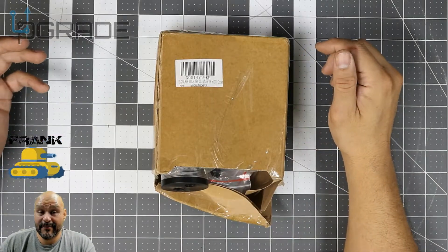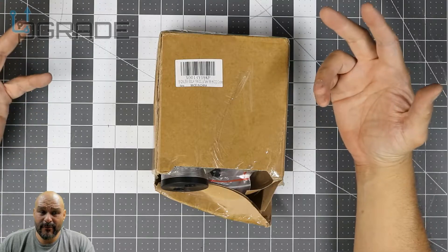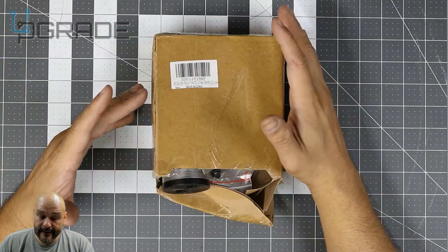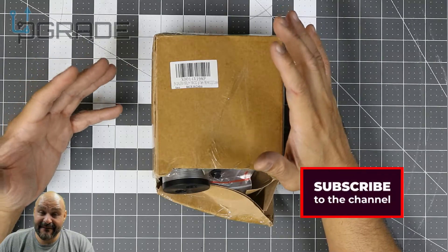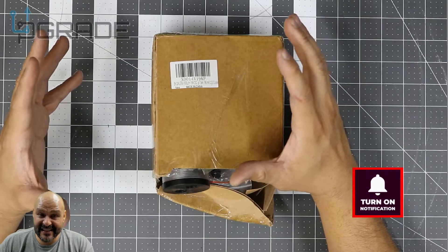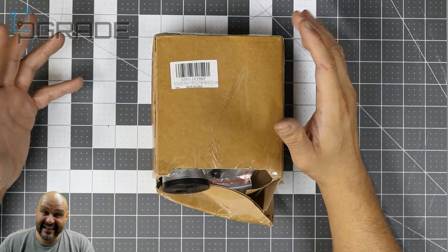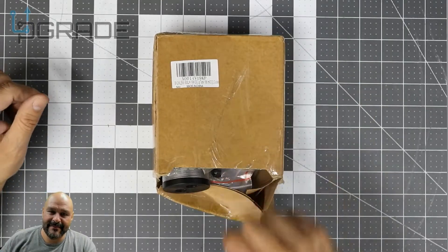Welcome to Upgrade, I'm your host Frank the Tank. Today I'm actually going to be building a computer with a tubing water cooling system. I ended up buying this kit — it took a couple days to get here. It's not a fully loaded liquid setup, but I want to see how some of the smaller stuff fits and is adjustable for the case I'm going to build it in. Let's go ahead and open it up and see what you get.